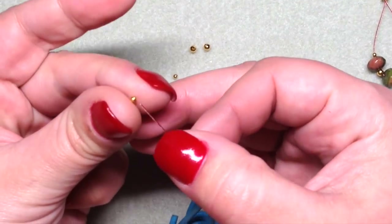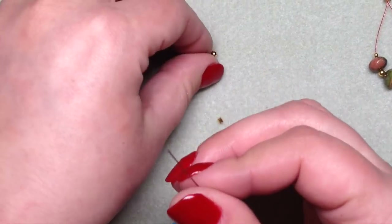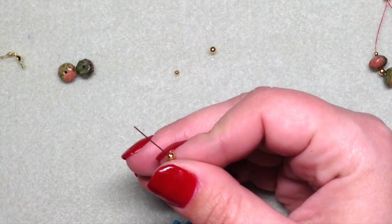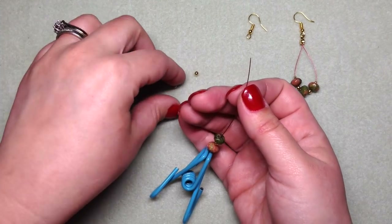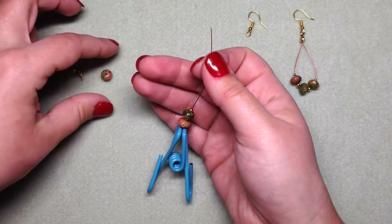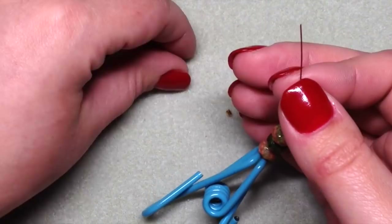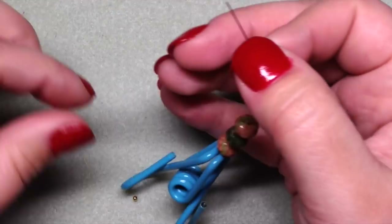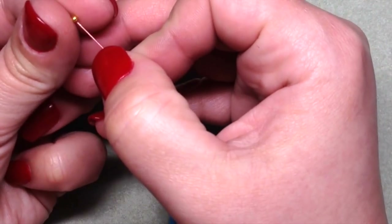All we're doing is stringing on our beads just how we want them to look on the earrings, in the same exact sequence as the finished earring you see right over here. By the way, these gemstone beads are called unakite and they were from the beadboxbargains.com website — I also like shopping with them for beads. These are just some faceted rondelles and they look really nice with this reddish-toned beading wire.